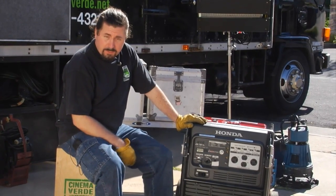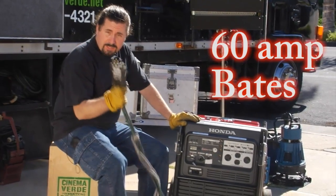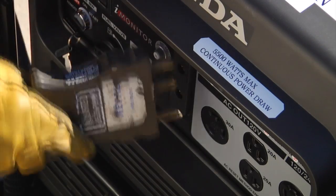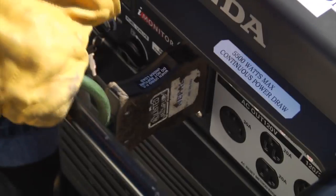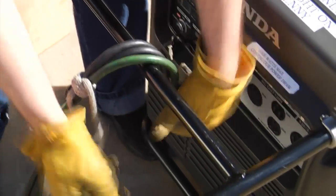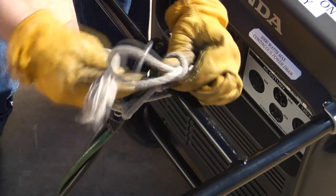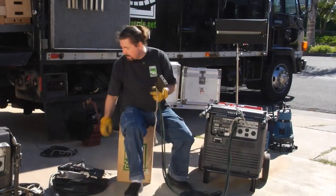So what I want to talk about now is cabling up the jenny. We talked earlier about the 60 amp Bates cable — nice thick heavy copper so you can make a decent run without too much voltage loss. Just go ahead and plug that in. Raise the handle and you'll want to tie this off so you don't end up with a kickout in the middle of your show. Then you take the other end far enough away from the jenny so you don't hear it in your audio.